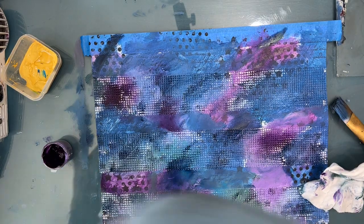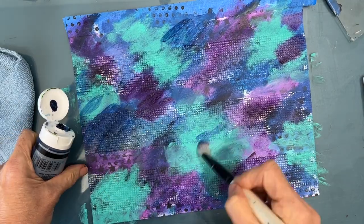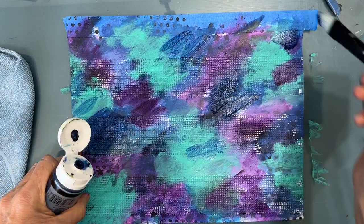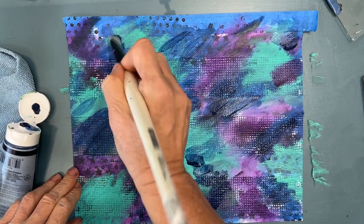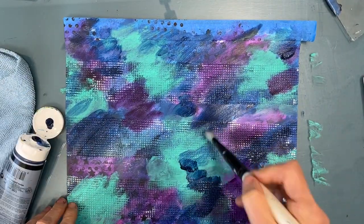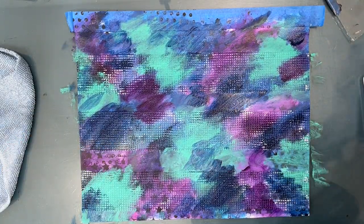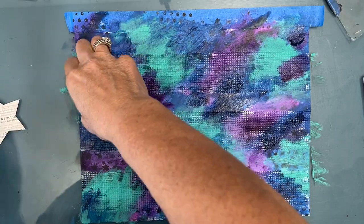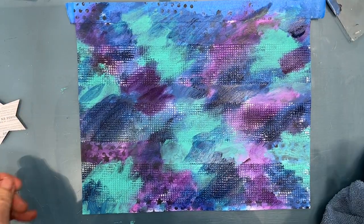Right now you can still see some of the stamping and stenciling that we did in black. Once that's dry, I came back in with a little bit more Prussian blue to darken a couple of areas, and I added some bright aqua — I'm not sure where that footage ended up, but I did add that to brighten the page, because it got a little darker than I anticipated.